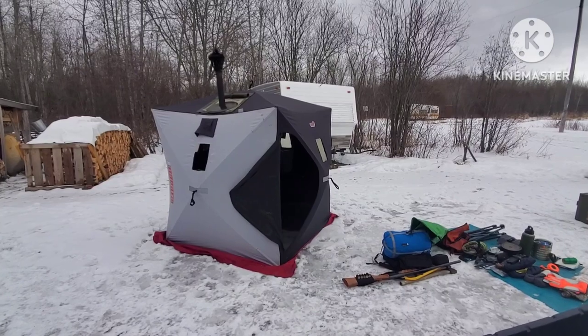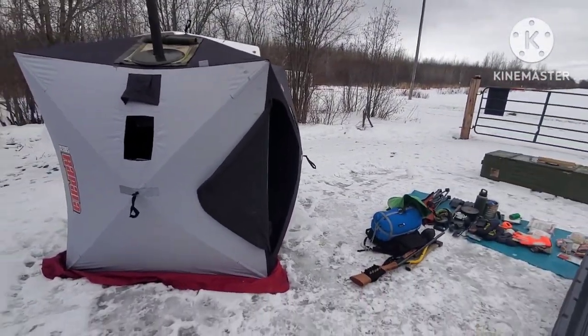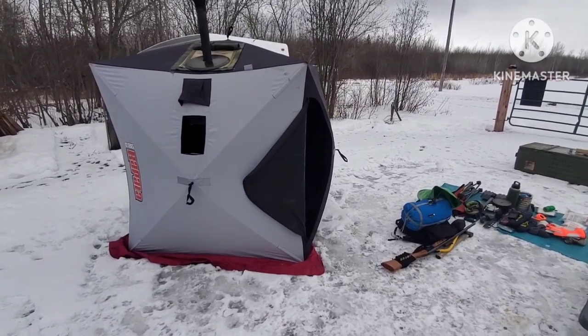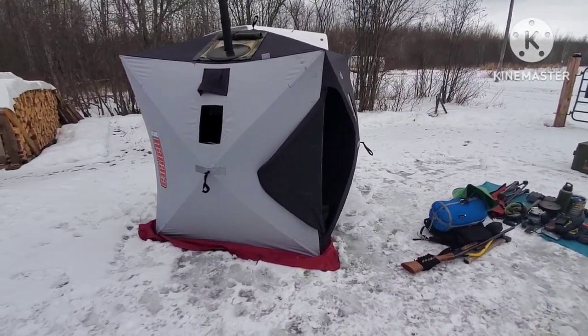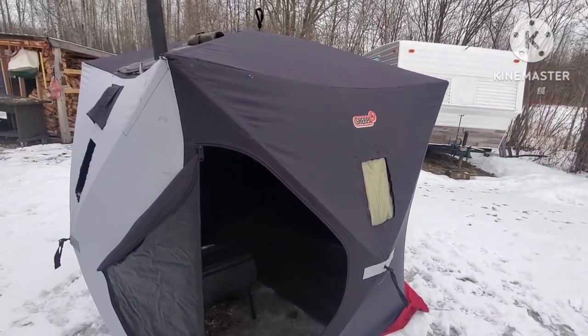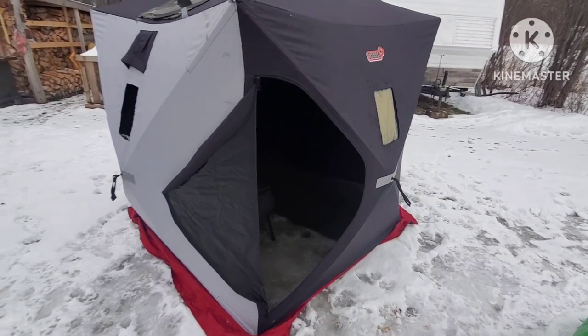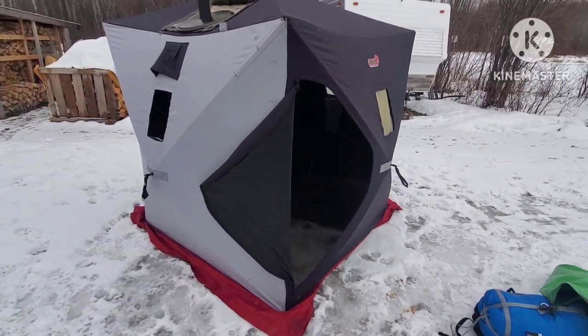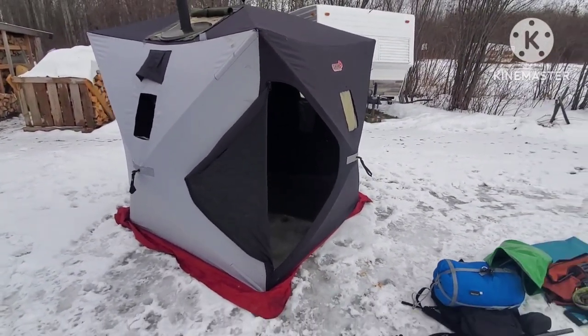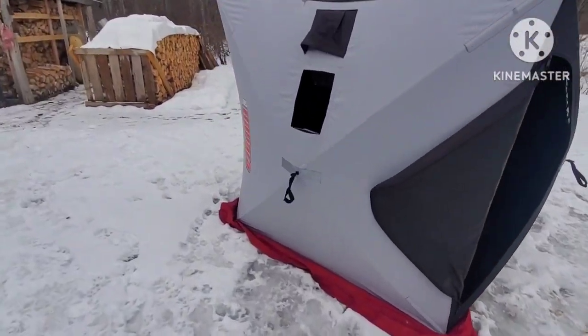Here we go folks — this is the ice hut conversion, the Rapala ice series. This is the Sherpa brand; my dad bought this for me probably 10 years ago. I've used it ice fishing and as a ground blind for hunting birds or bears. The thing has been awesome — it's an instant pop-up, you just pull these out.